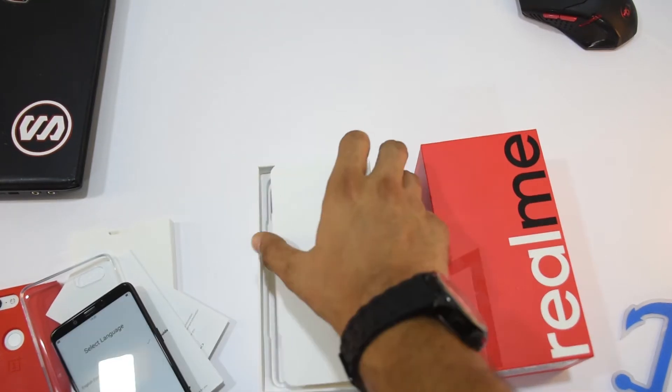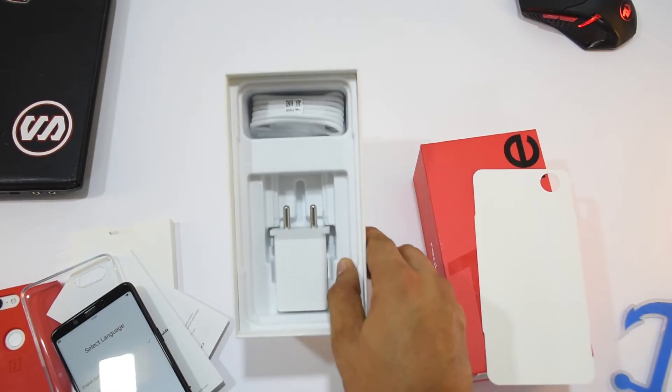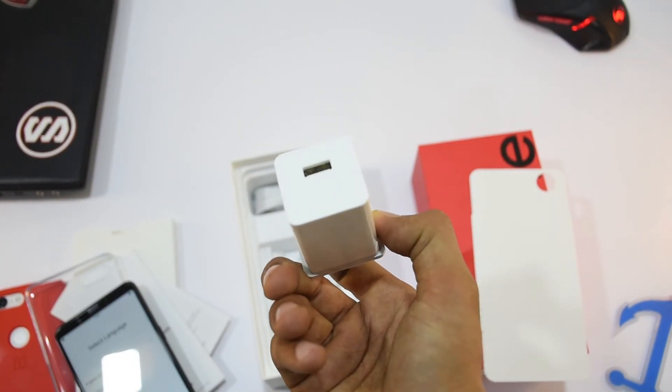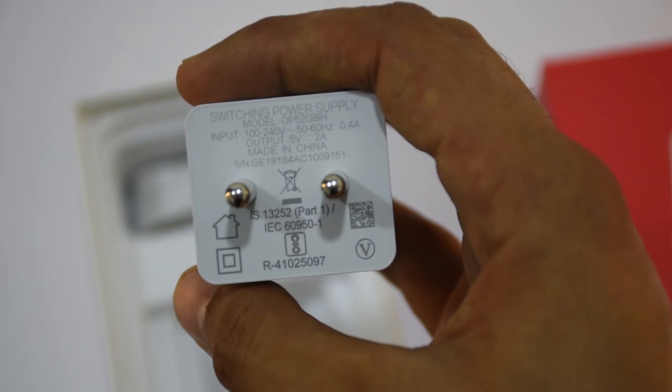Now let's have a look at what other things you get in this box. There is a charger and a Micro USB cable. It's a regular 2 ampere Oppo charger which doesn't support fast charging.